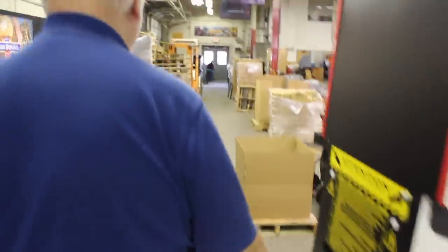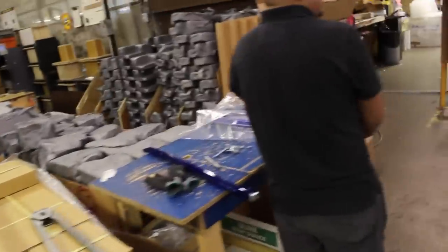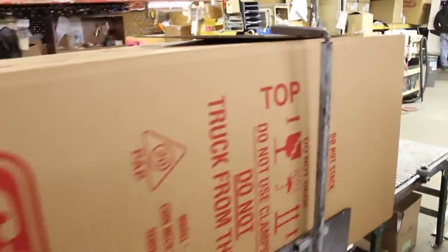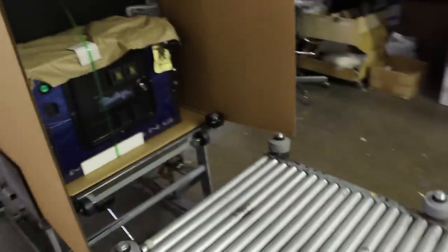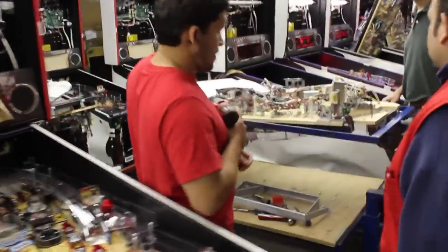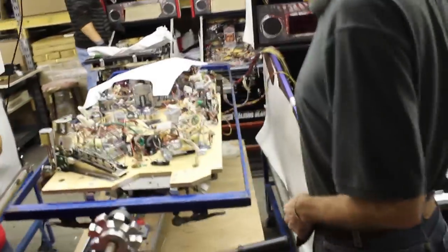We're going to take you back to the parts department. This is where the games get boxed up, ready to ship. The playfields finally get married to the cabinets right around here, and everything gets checked out, top and bottom.